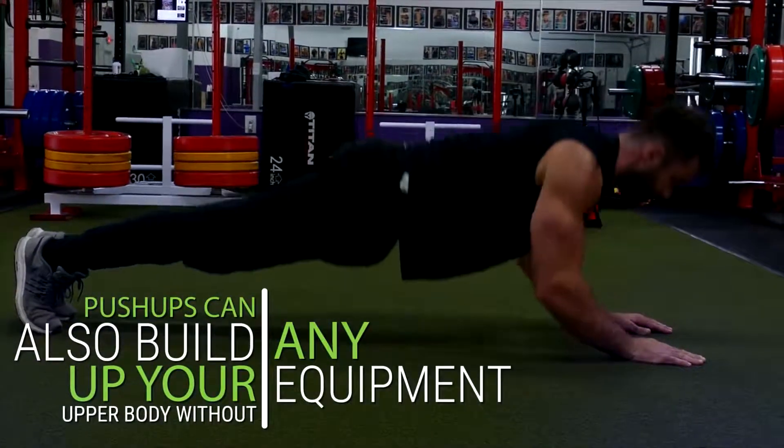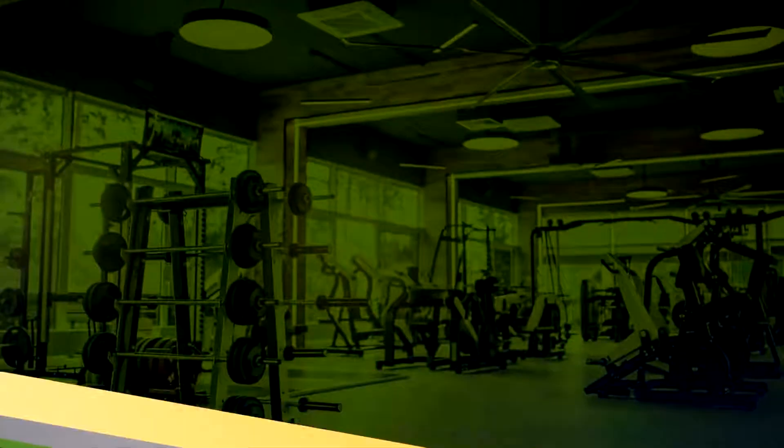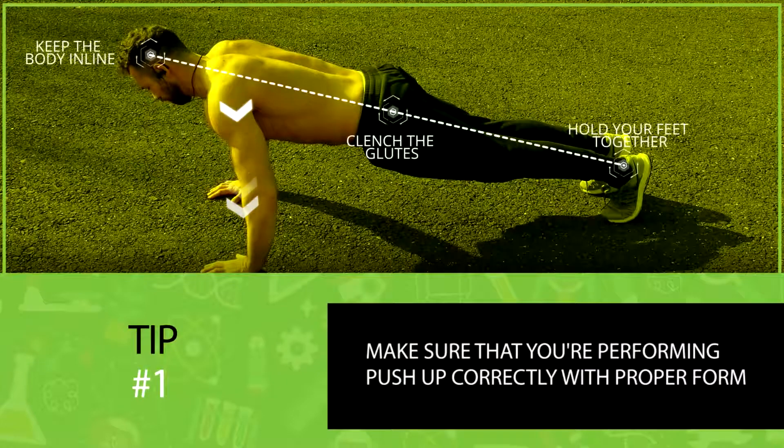Push-ups can also build up your upper body without any equipment and can even be done at home. So today I want to share 10 major tips that helped me literally 5 to 10x the amount of push-ups that I could do. The first important thing is to make sure that you're performing push-ups correctly with proper form.